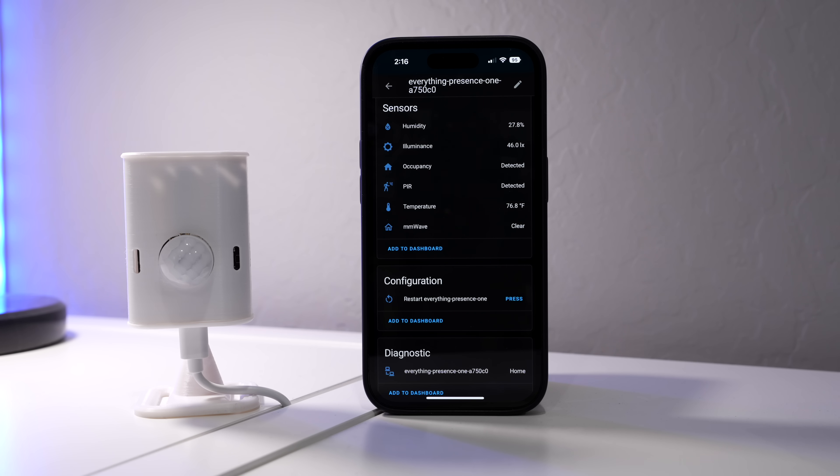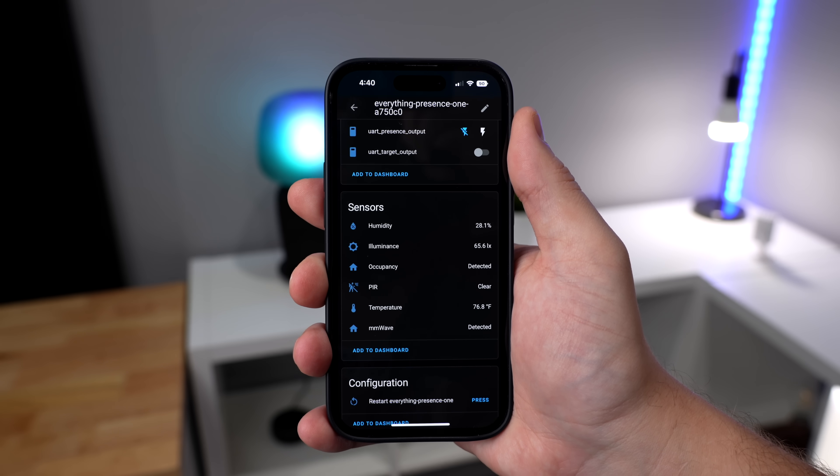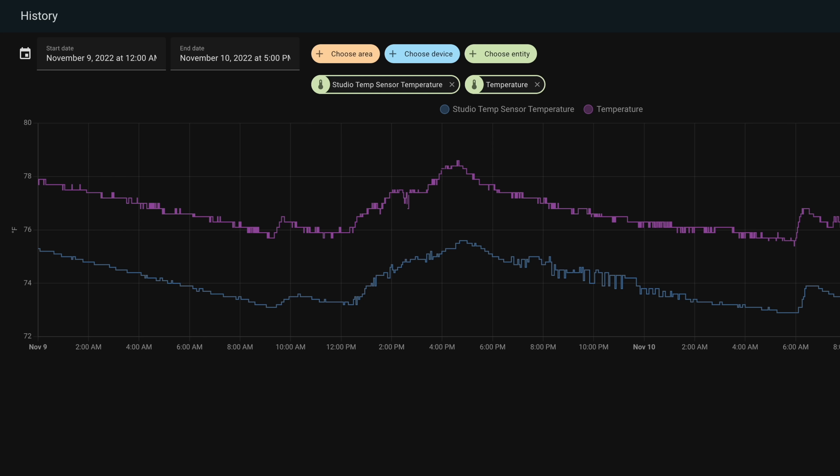Since you plug this thing in and it doesn't use battery, the cooldown time is really fast for motion detection. Some battery motion sensors can take a minute or even longer before they can detect motion again, which can be frustrating. The light, humidity, and temperature sensors all seem to be working fine. The temperature reads a little warm, but you can adjust the offset. This millimeter wave sensor unlocks so many more automations that were either impossible or very difficult to do before.